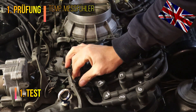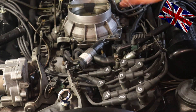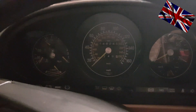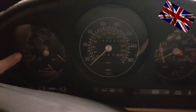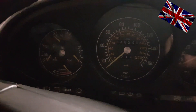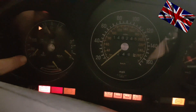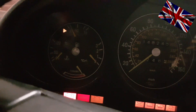First of all, pull the plug off the feeler. Second, start the ignition. The indicated temperature shown by the needle must stay around 40 degrees Celsius or 100 degrees Fahrenheit. Here I am sitting in the driver's seat - the plug in the engine bay has been disconnected. I switch the engine on and the indicated temperature must be at 40 degrees Celsius or 100 Fahrenheit.